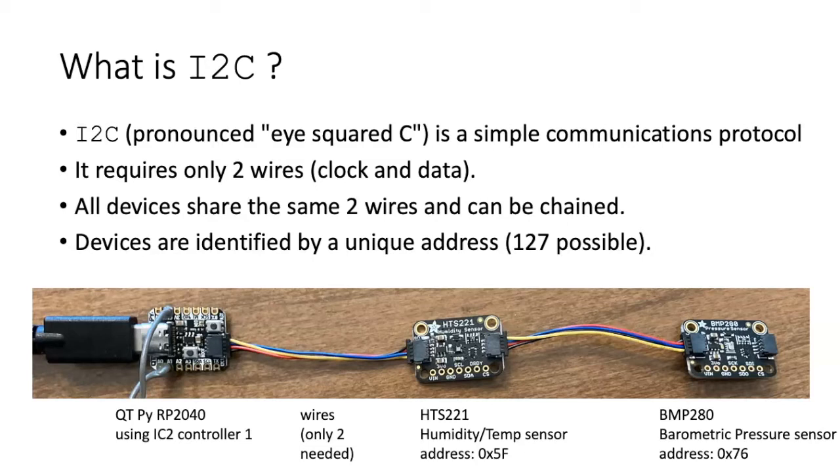One of the communications protocols available on the QTPI-RP2040 is called I-squared-C. It's a very simple communications protocol that only requires two wires. One of the wires controls the clock, which controls the timing of the communications, and the other controls the data that are passed between the devices in this communication chain.